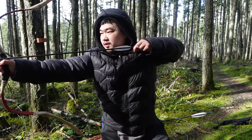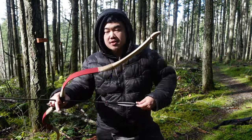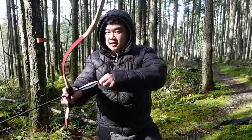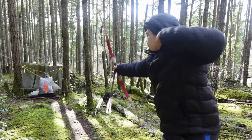At 31 to 32 inches I can definitely feel the stack. It feels like the bow's not going to push any further — if I try to go further, I feel like it's going to break. It does shoot though.